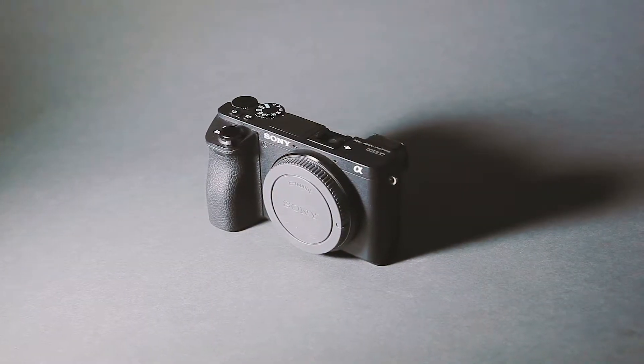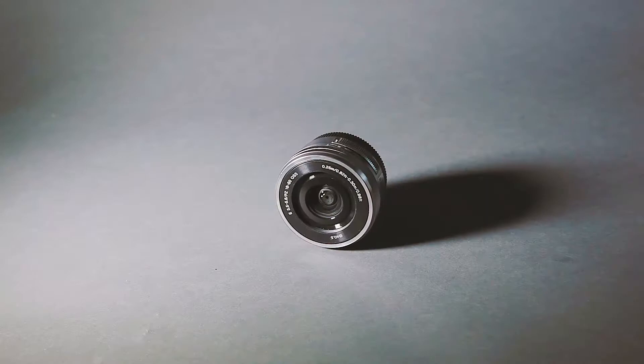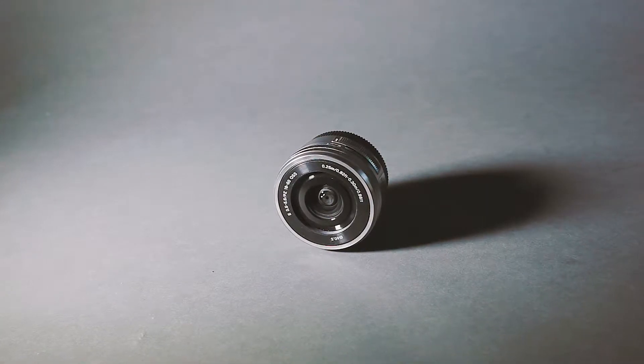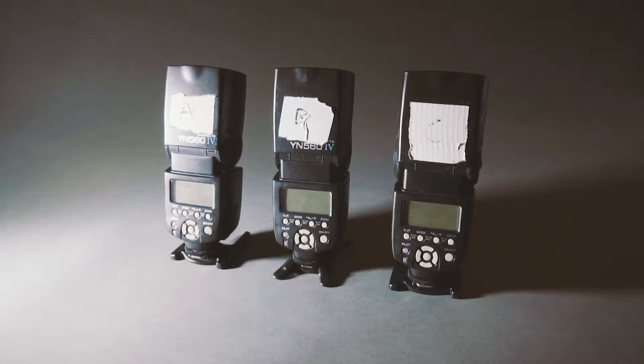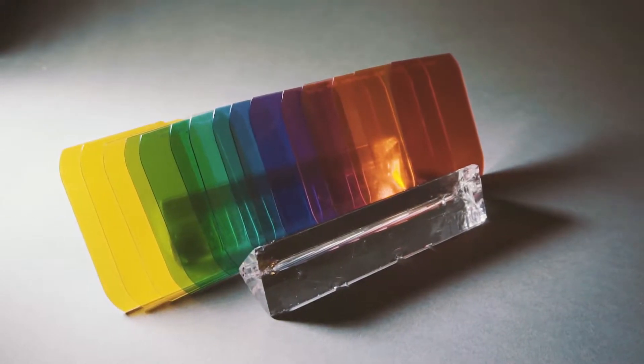To do this, I used a Sony Alpha 6500, a Sony 16-50mm stock lens, three Yongnuo YN560 Mark 4 speedlights, and Magmod gels and accessories.